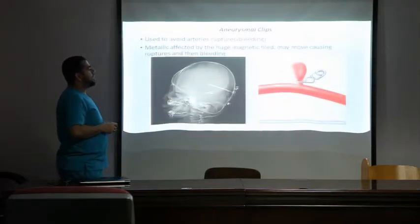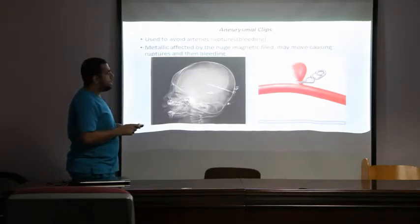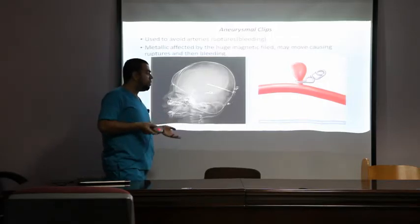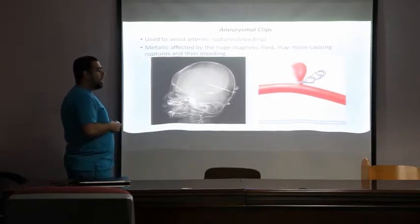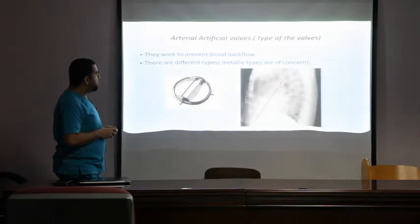Second, aneurysmal clips: these are placed by the consultant neurosurgeon to prevent rupture of aneurysms. However, if we take the patient into the magnetic field, the clips could move, injuring blood vessels and causing hemorrhage. We do not scan these patients; the clips are easily seen on skull X-ray. Third, I'd like to talk about heart valves.